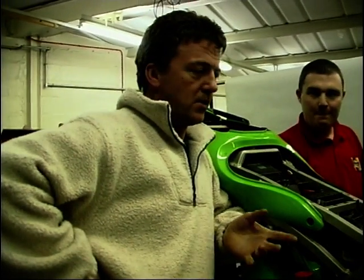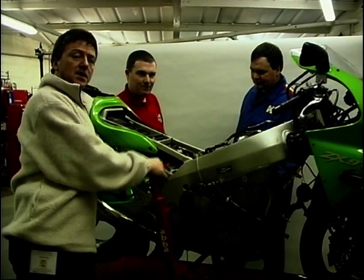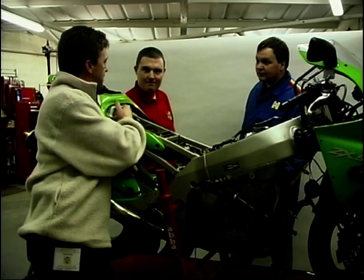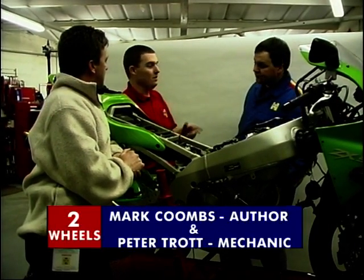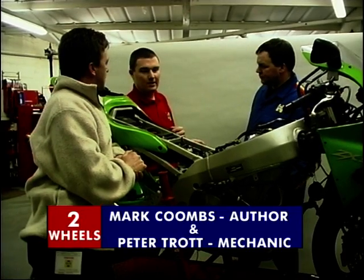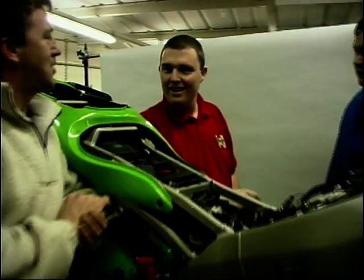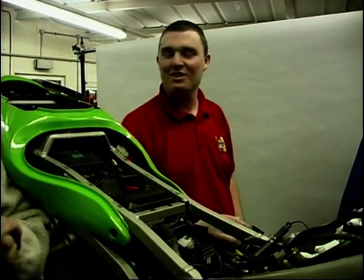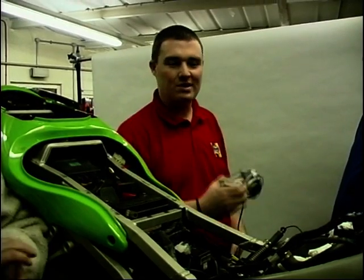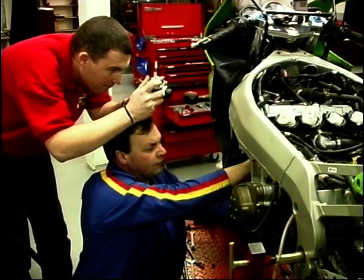And here is the ZX-9, not quite in bits yet but nearly in bits, and Mark and Pete here have got the job of taking it apart and putting it back together. Is there only you two guys going to do this? Yeah, just the two. Pete's the mechanic, I'm the author, and I also take the photographs as we do the project.